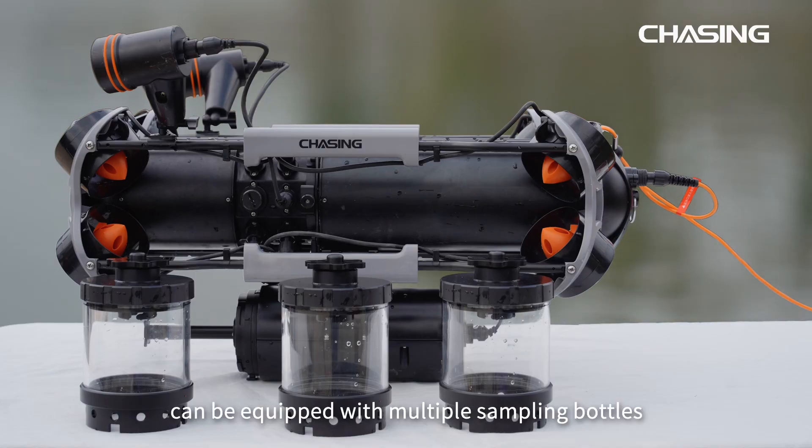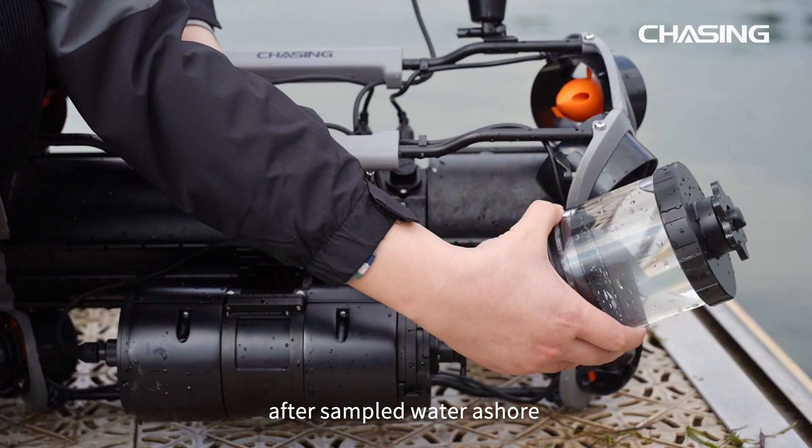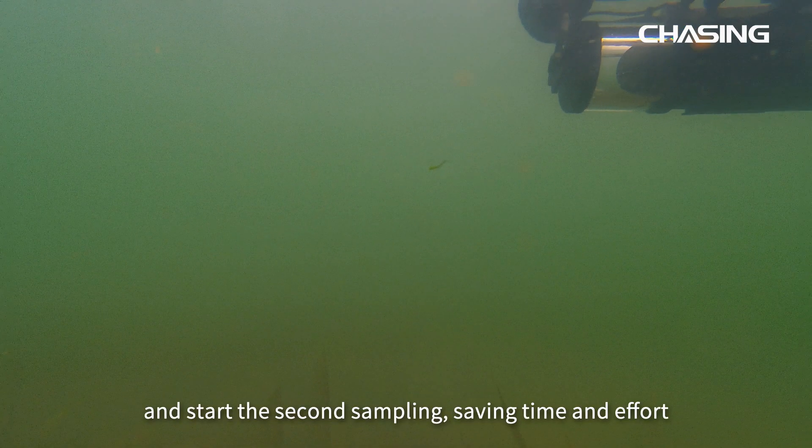Chasing Water Sampler can be equipped with multiple sampling bottles, which can be disassembled and replaced immediately after sampled water comes ashore and start the second sampling, saving time and effort.